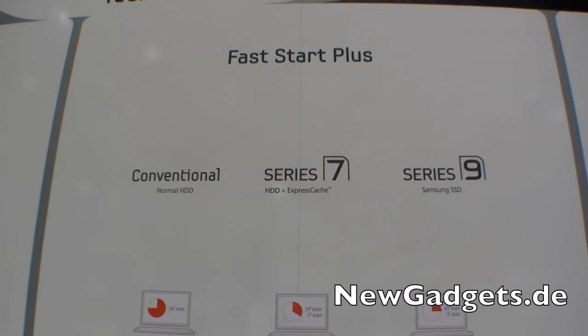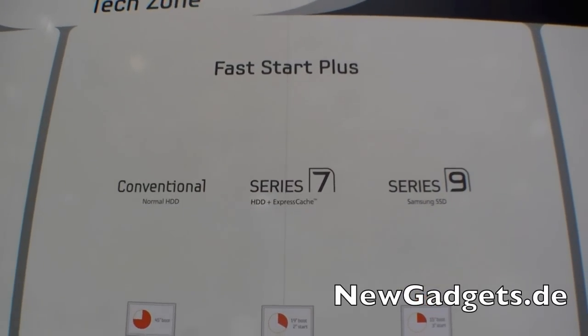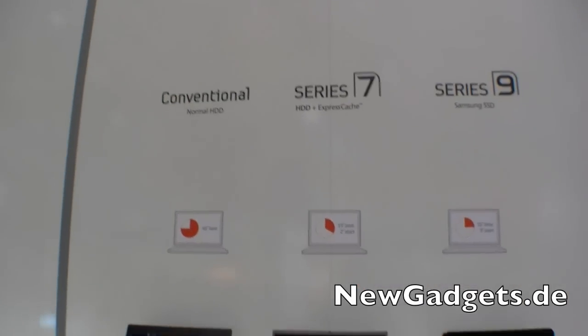Hi, I'm Johanns of New Gadgets After E and I'm here at the IFA 2011 in Berlin. Right here at the Samsung booth we have a quick look at a comparison between the Samsung SSD, the HD plus ExpressCage, and the normal HDD.